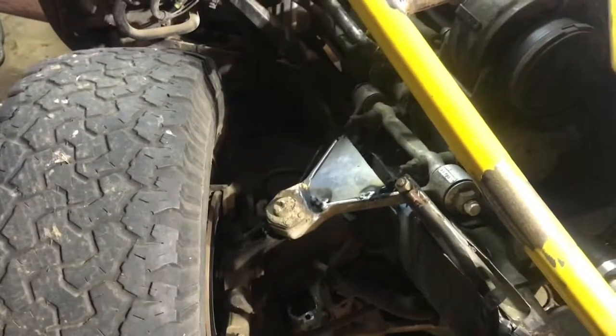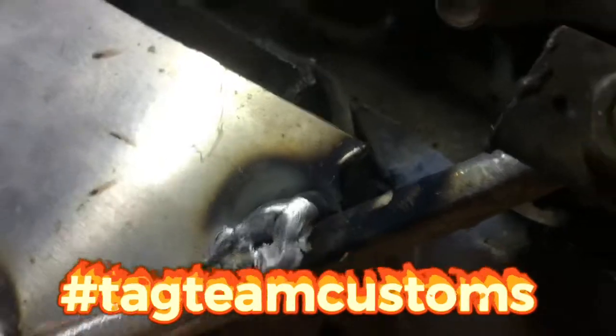Starting to weld the plate in — it's a little misadjusted there. Whoops, we'll fix that on up.